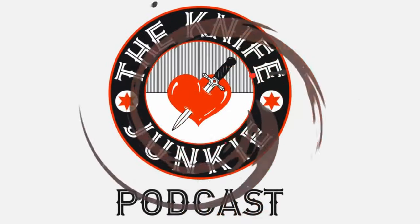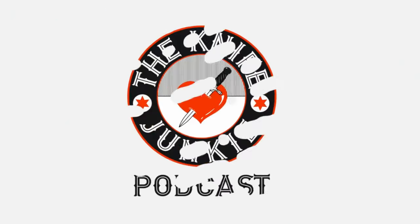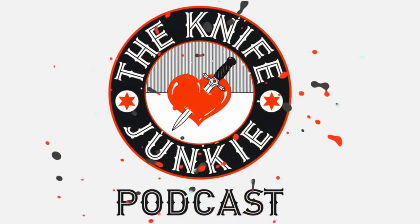Welcome to the Knife Junkie Podcast, your weekly dose of knife news and information about knives and knife collecting. Here's your host, Bob the Knife Junkie DeMarco. Welcome back to the show.